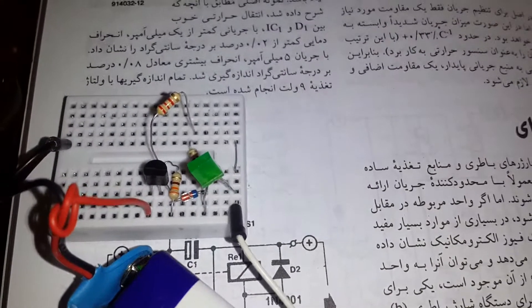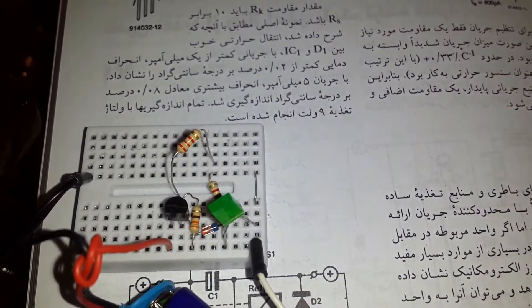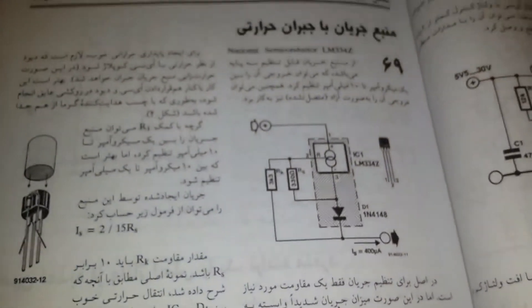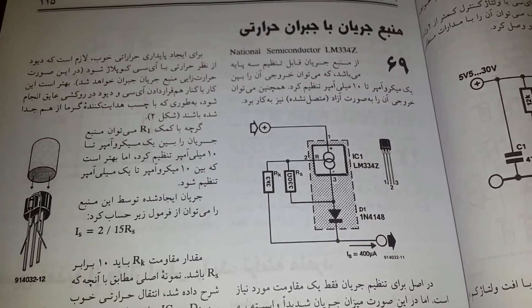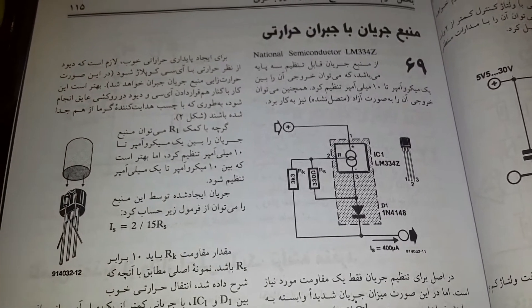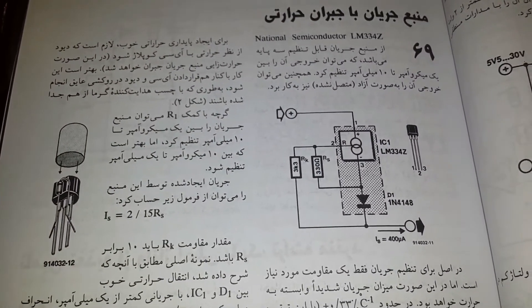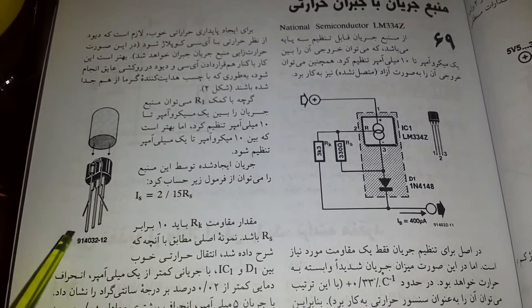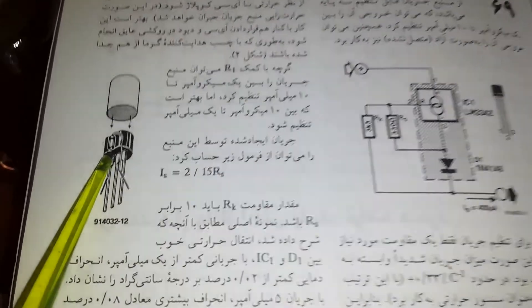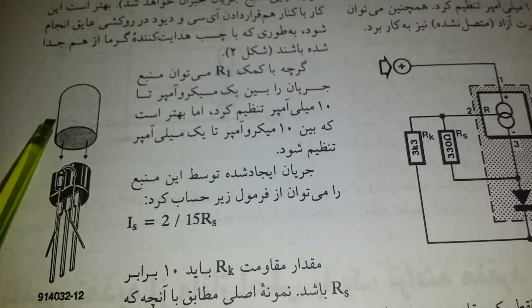This result means that our project is working pretty well. Believe me, this small transistor is super sensitive and high precision. As you can see in the picture, this Iranian book merges the transistor and diode together.